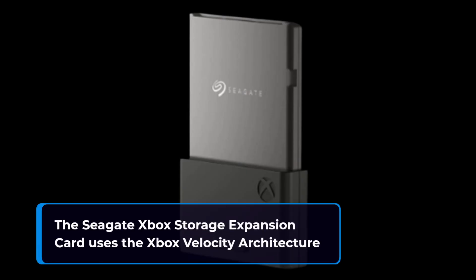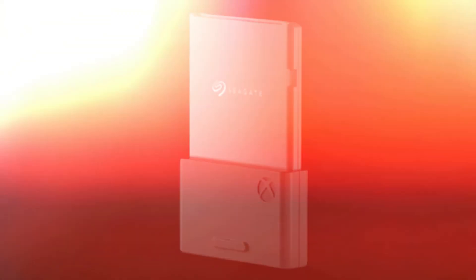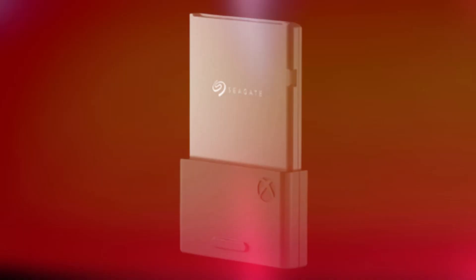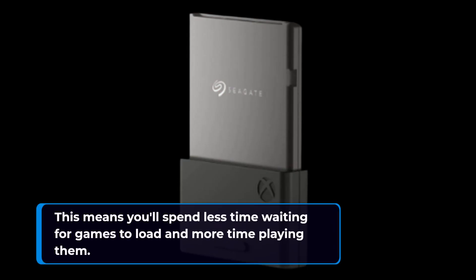The Seagate Xbox Storage Expansion Card uses the Xbox Velocity architecture to deliver faster load times, richer environments, and more immersive gameplay. This means you'll spend less time waiting for games to load and more time playing them.